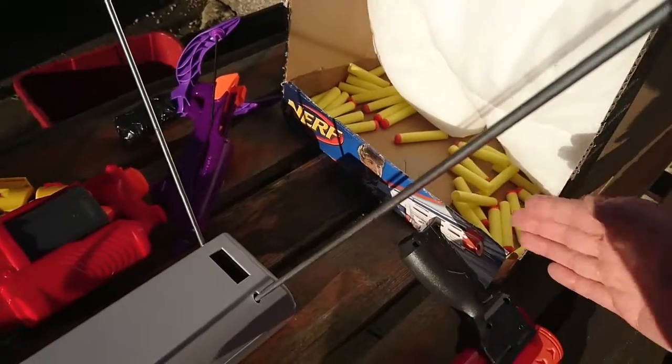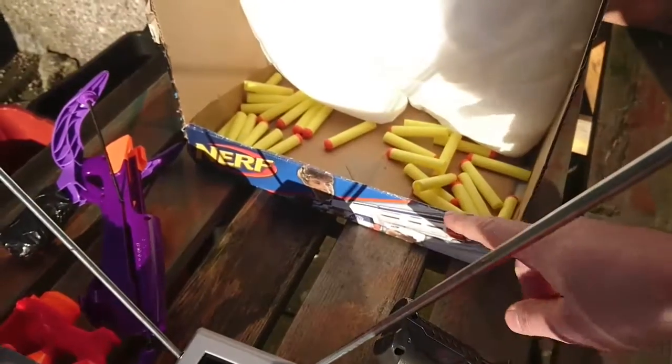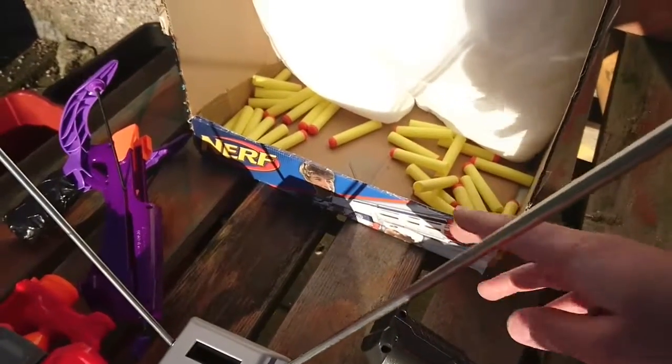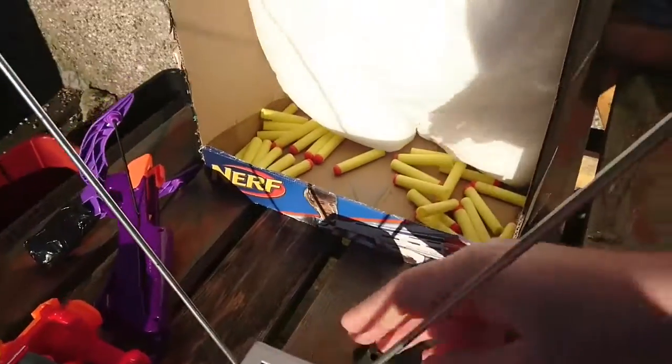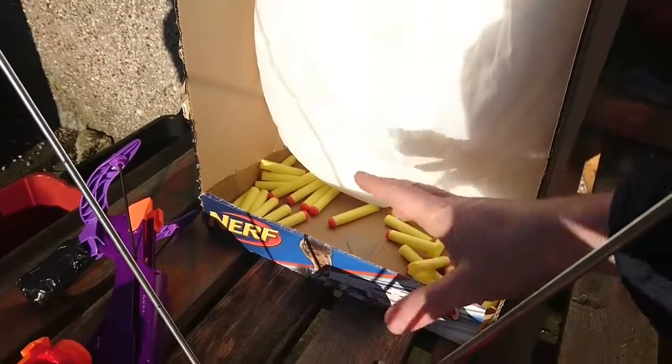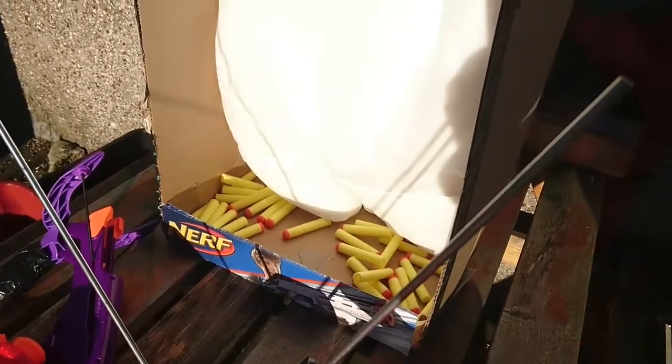And then the bottom of the box, I've put a wee barrier across the bottom here off a retaliator box. I just thought I'd get the Nerf logo in there just to tie it in with a nice theme. The darts hit the cushion and just fall down into the tray and they're easy to collect and keep carrying on testing with, and they don't end up all over my garden.